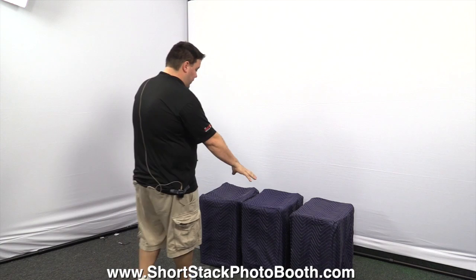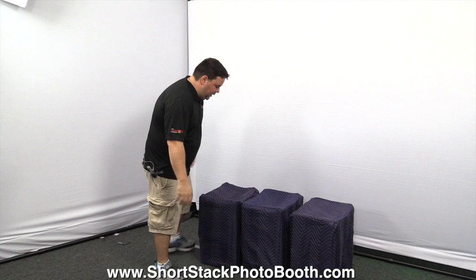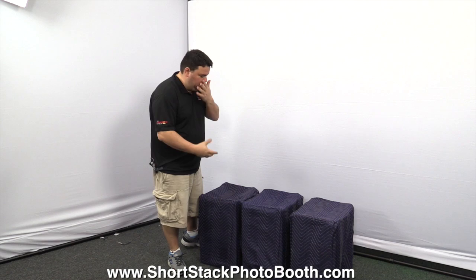Hi, I'm John. Today I'm going to show you how to set up your Short Stack photo booth and give you a quick tour around all the components. You're going to have three boxes like this — they have little protective cases over them. These mainly protect against scratches; if you slam into something you might break it, but this is just for scratches.